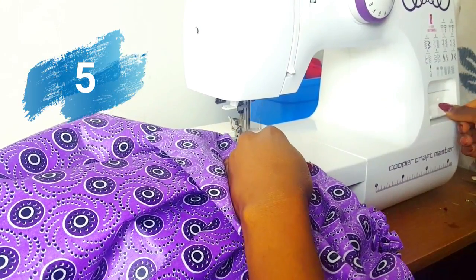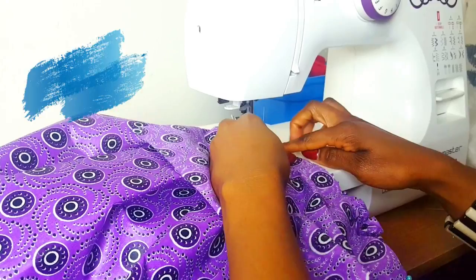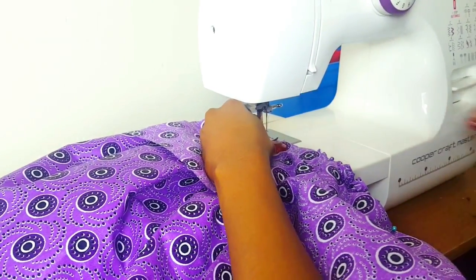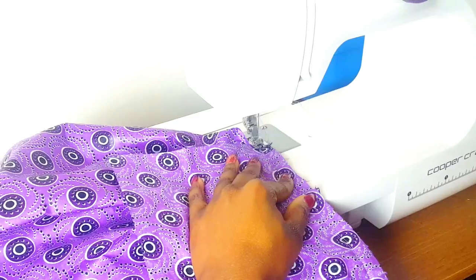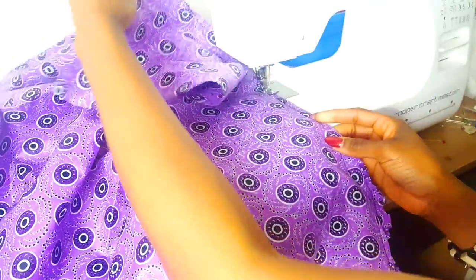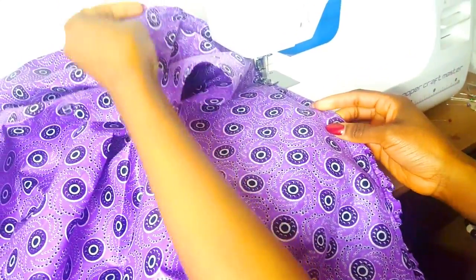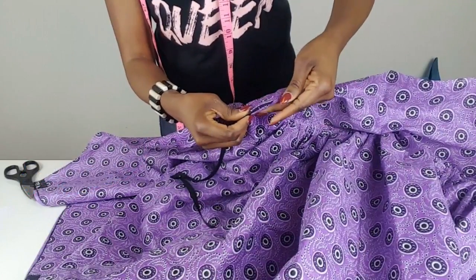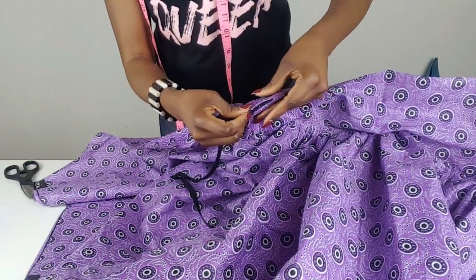Step 5: Now let's go ahead and sew it together with a straight stitch. I recommend you also sew with a zigzag stitch to reinforce the edges. Step 6: You will need a 10-inch or 12-inch zipper to attach.